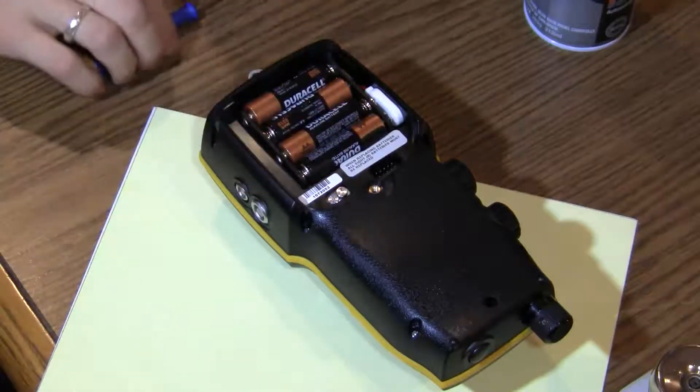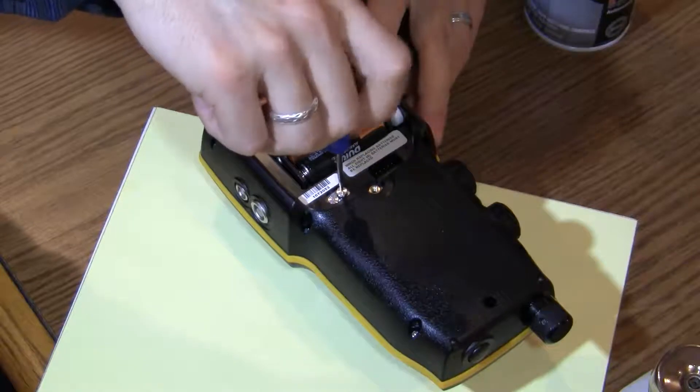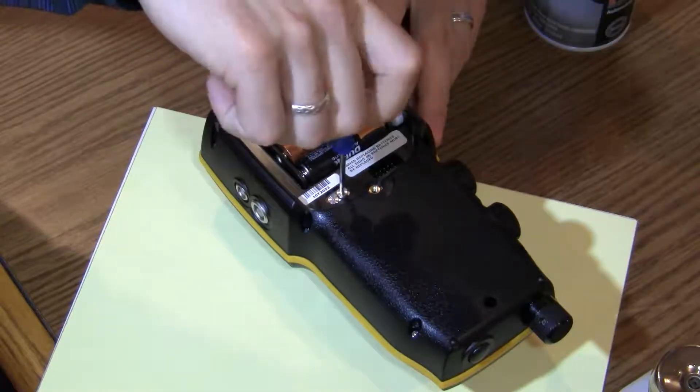Reinstall the valve caps and tighten gently. You will encounter some compression from the o-rings, but the caps must be tightened until they stop. Do not over-tighten.